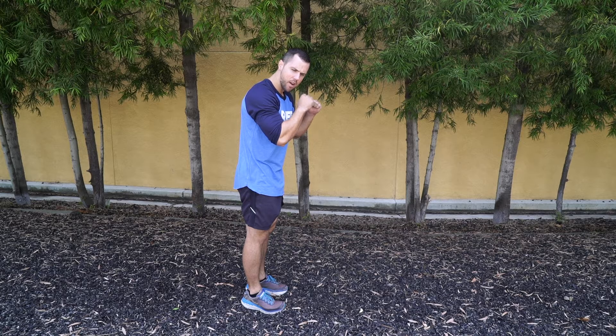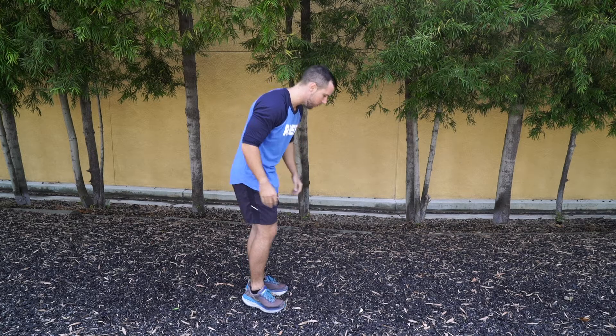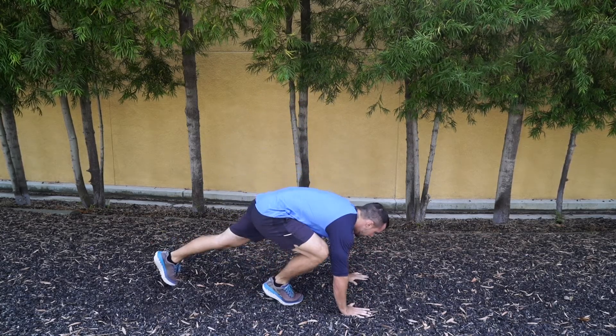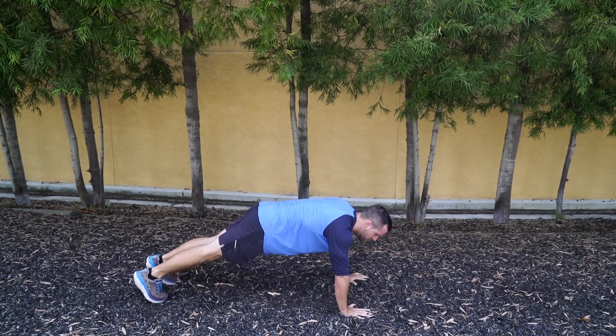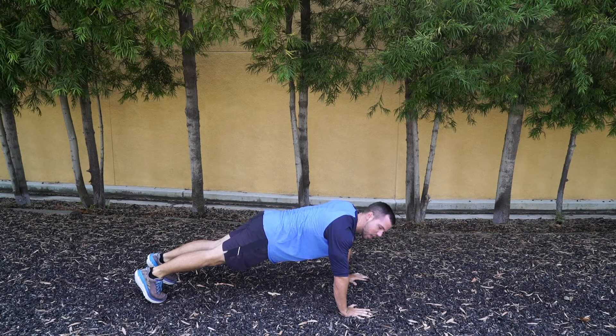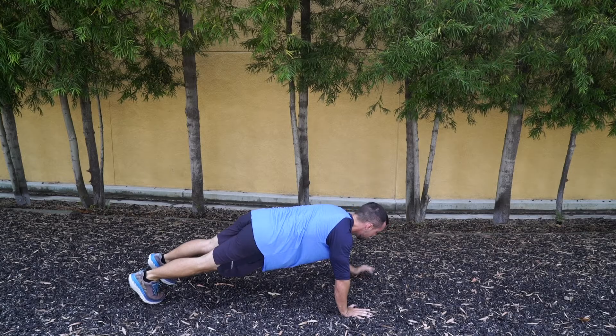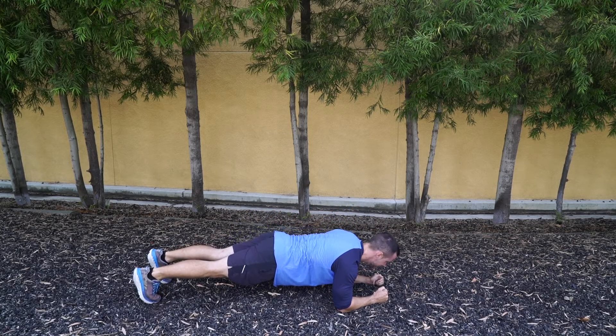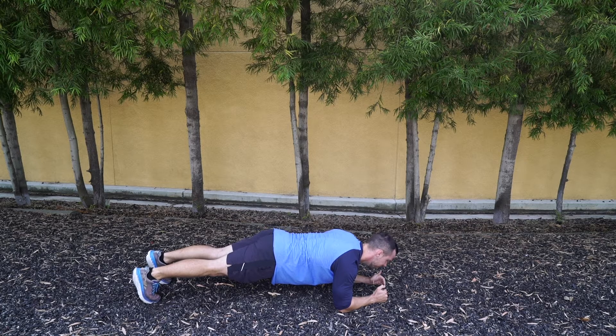I know a lot of you guys know how to do the standard plank. For this one, we're going to bring our elbows all the way down and rest on our forearm. I'm going to show you what that looks like real quick before we start. I go down just like I'm going into a push-up, put my elbows on the ground, and hold my back straight. Notice my bottom is not in the air like a tent, and my bottom is not sagging down to the ground either. I try to keep that straight. My feet are right by each other and I'm holding that.